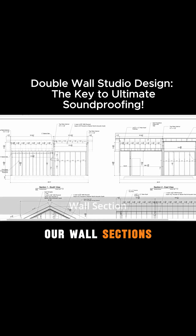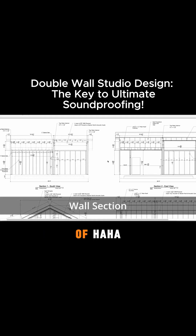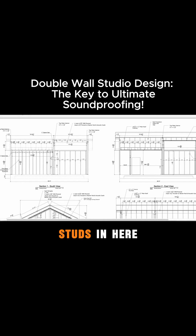We finally get to our wall sections — the juicy nature of a lot of this soundproof studio building. You can see here that we've got 16-inch on-center studs in here and then 24-inch on-center there. We're also showing some of the dimensioning of the beams here as well.